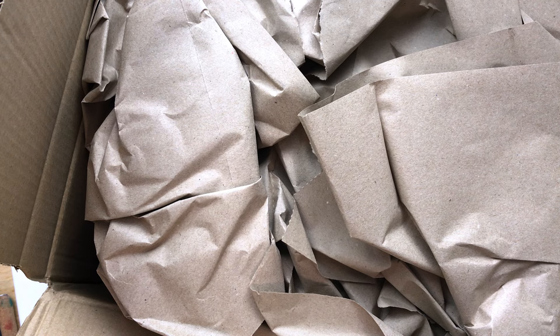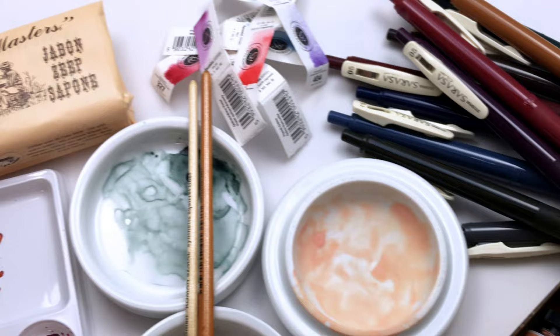Hello! So today I'm going to do another little art haul. I've collected a couple of things from Jackson's. They've had a bunch of little sales, so I've just been kind of getting a couple of things here and there, and I thought I would open them all up today and share them with you guys. So let's take a look.